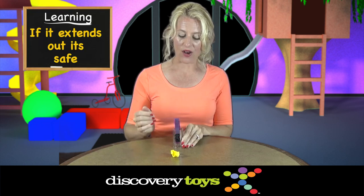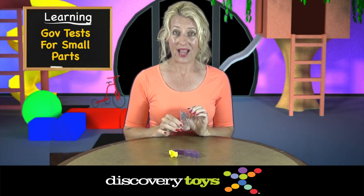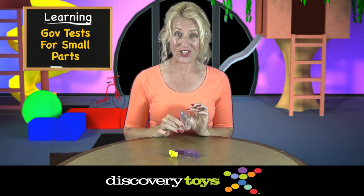If it extends out, then it's safe. The Discovery Toys small parts cylinder is the same size and shape that's used by the government toy testing agencies.